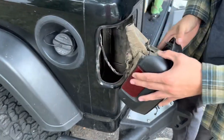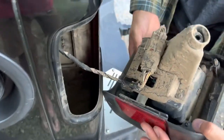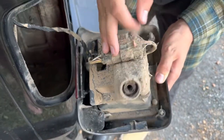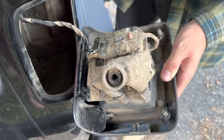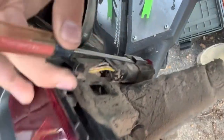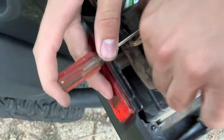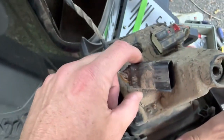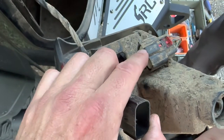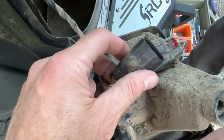Once the tail light is out, there's a harness plug right there and they recommend undoing the harness. You just got to pull that red tab which is right here — basically you just lift up on the little tab on the inside and the plug slides right out just like that. So pull the red tab, and then on the inside there is a little plastic tab that you just lift up with a small screwdriver and it will slide right out.